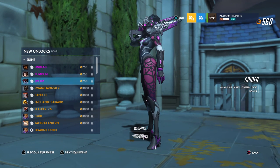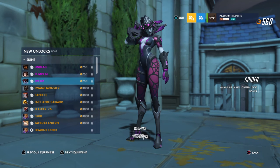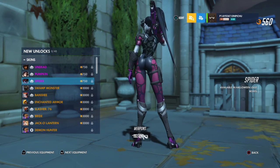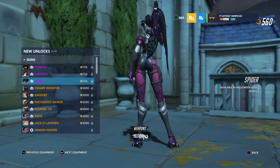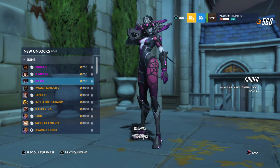And Spider — I think this was the first epic skin leaked. Wow, it looks amazing. The webbing design on her clothes and her guns, and hold up — that hourglass on her back definitely fits the theme of the Black Widow Spider.